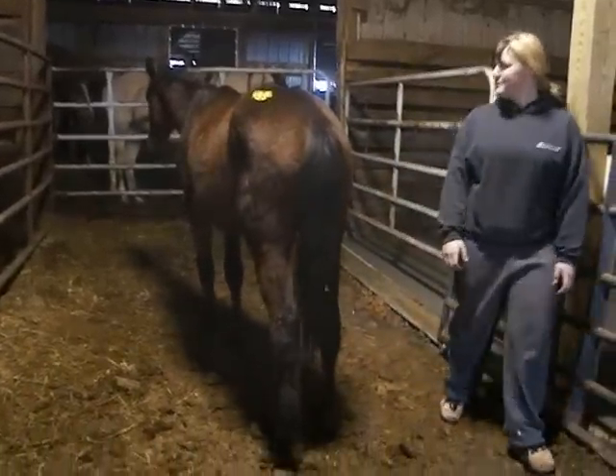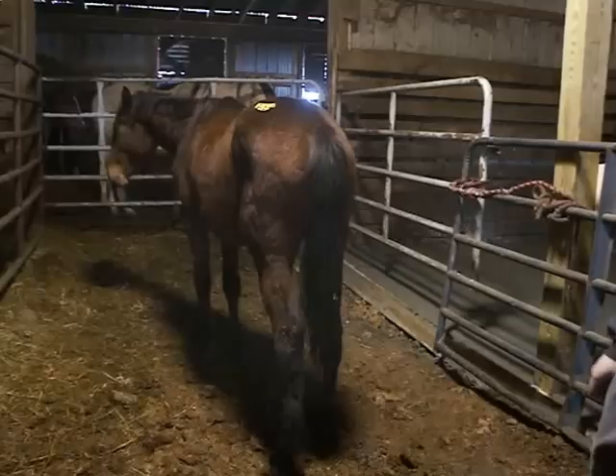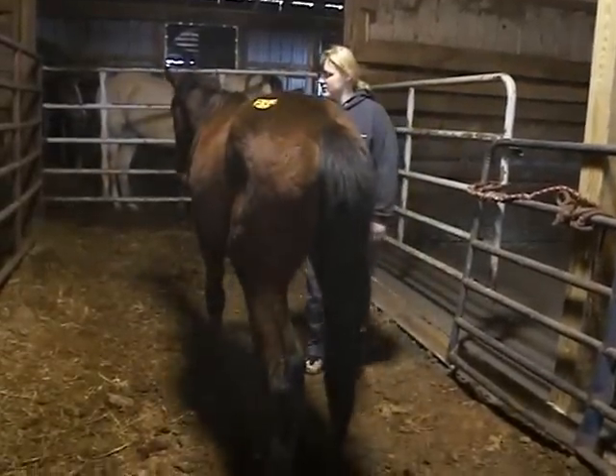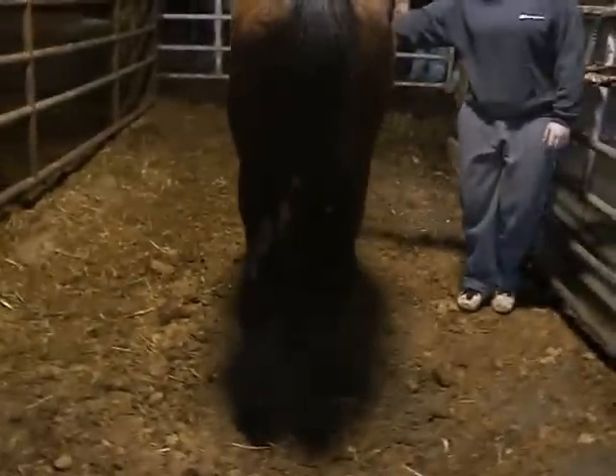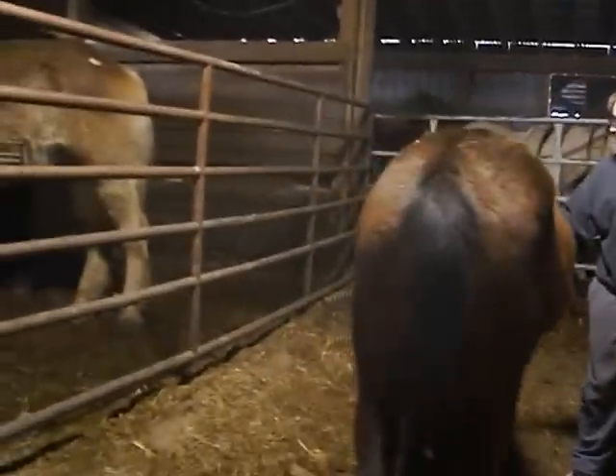She's willingly following Selena around. Okay, walk back up there and scritch her — watch how she likes this. Oh, I'm on the wrong side. Hang on, I'll go over here so you can see it.